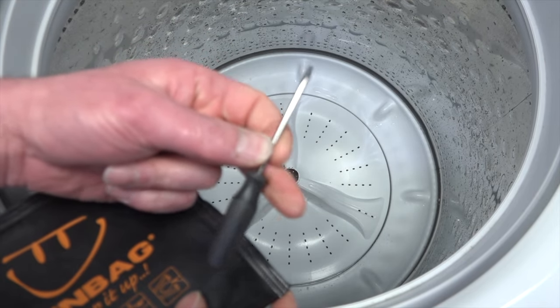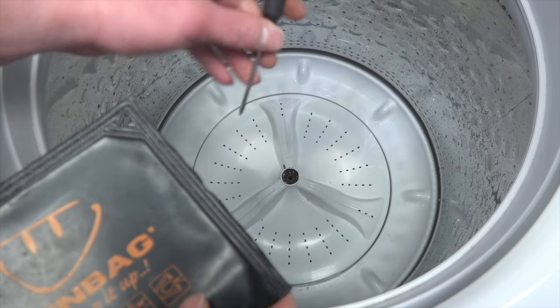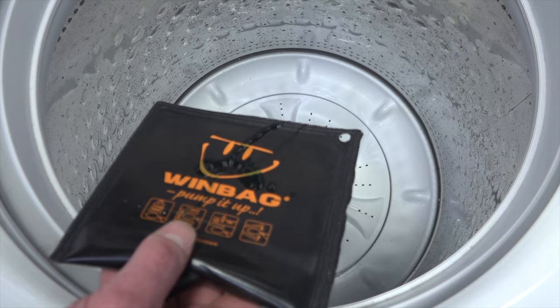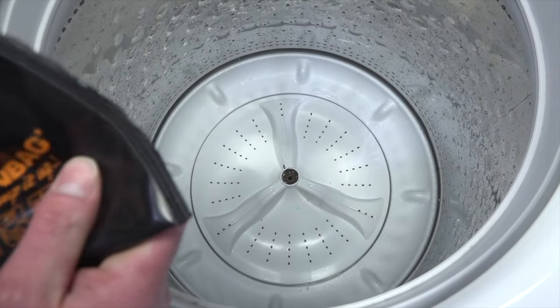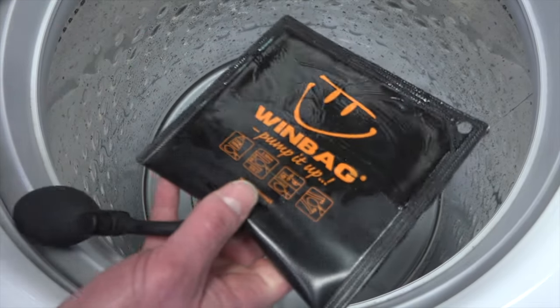You're also going to need a flathead screwdriver — something kind of short because you'll need to get underneath to pry — and a little bit of dish soap. Put a dab of dish soap on your Windbag, front and back, to make it nice and greasy so you can slide it in.